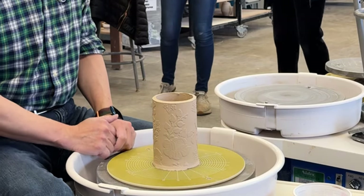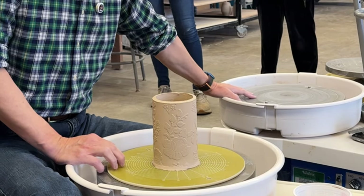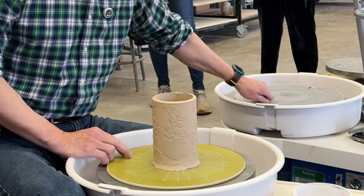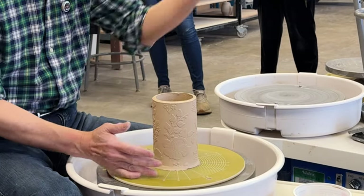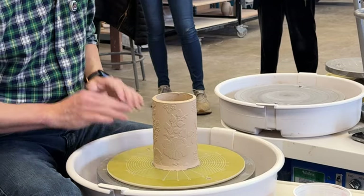You could also work directly on the wheel head, which is metal — so it's non-porous. But when you do that, make sure your hand doesn't bump into the nuts. All you need to do is put your hand inside, and make sure your other hand doesn't bump into them.